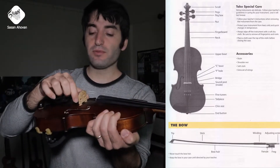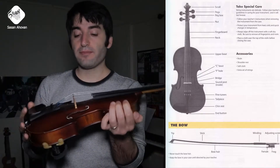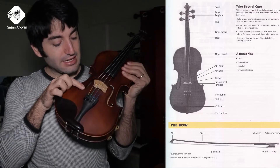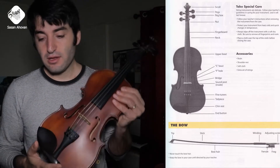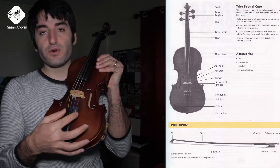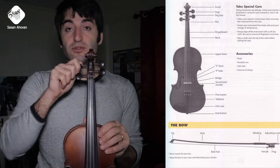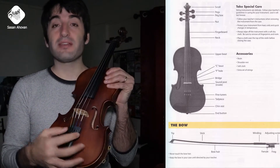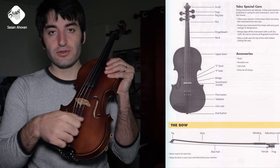The bridge is this little piece right here between the F holes that the strings go over. If you look inside the instrument from the F hole, you will see a wooden post that holds the pressure of the strings. Then we have the fine tuners — these four tuners right here. You will do the major tuning through the pegs, and then if you want to make it more fine and more tuned, you will use these little fine tuners right here.